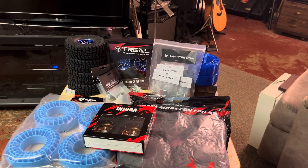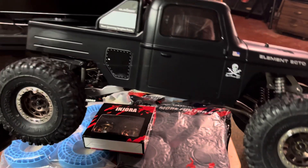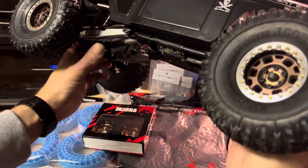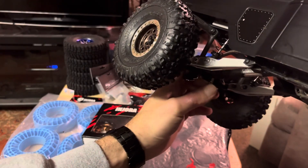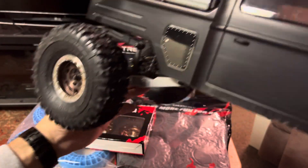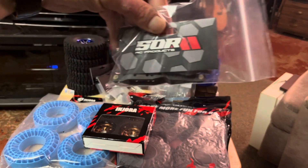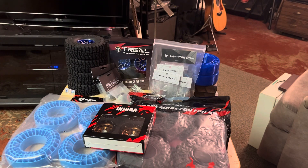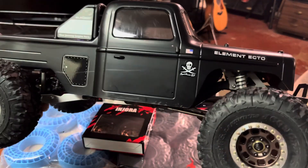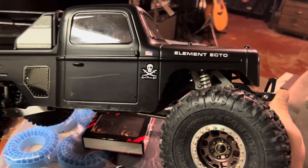One quick update I did for the Element Ecto that I have: I replaced the rear lower trailing arms with the nice aluminum ones from SOR RC products. This is still probably one of my favorite trucks yet — this is an awesome truck.